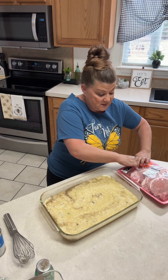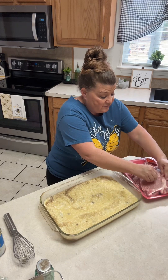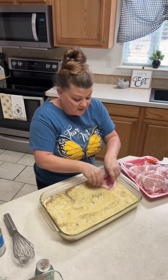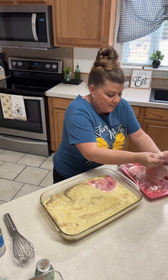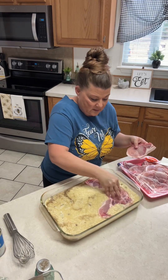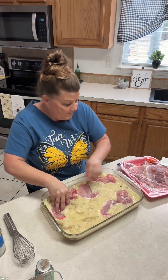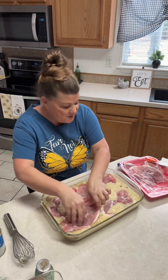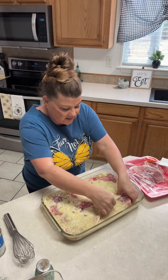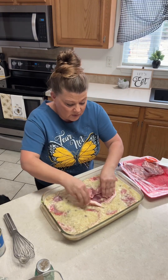You can also add chicken breast or chicken thighs if you'd like. What I do is I just press the pork chops down into the rice. Boy, that's a big pork chop! That one's huge too. I was hoping to get all eight in here, but I may not be able to get those last two — those pork chops are really big.